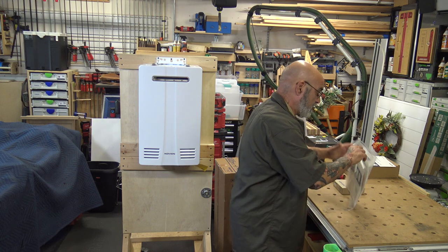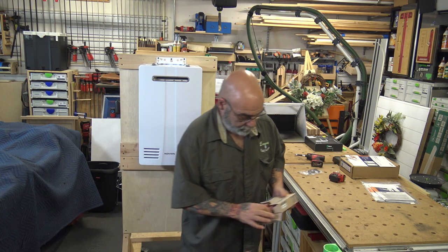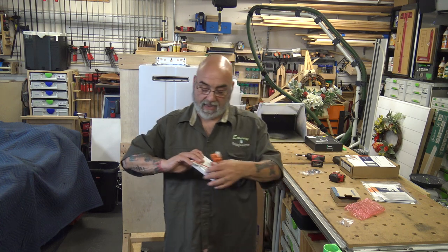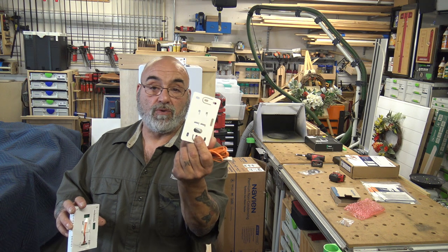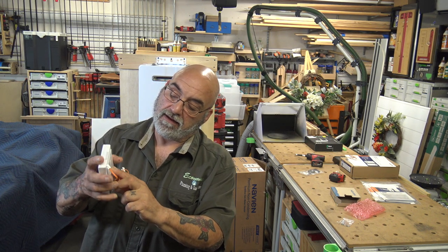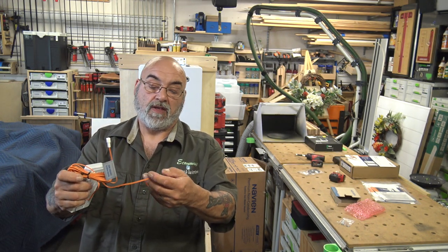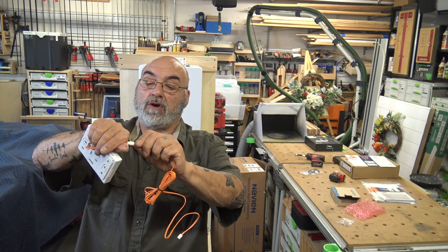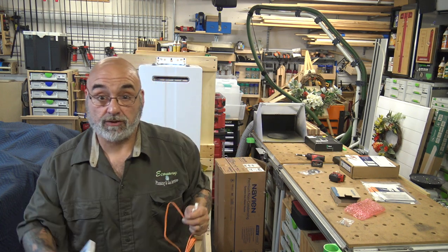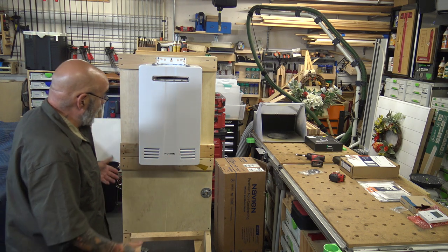It's convenient because you can leave the user's manual with your customer and keep the installation manual for servicing. You also get an indoor controller, which comes with two screws, a mounting plate for an electrical box, and approximately 25 feet of Navien remote control wire. One end plugs into the controller and the other end plugs into a two-prong connector on the actual control board behind the white cover.